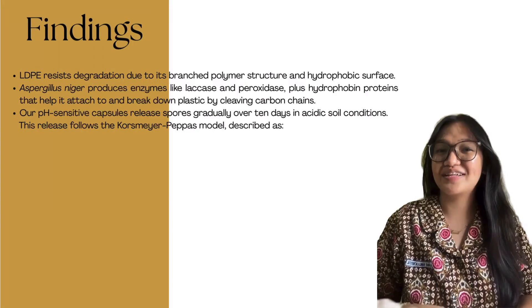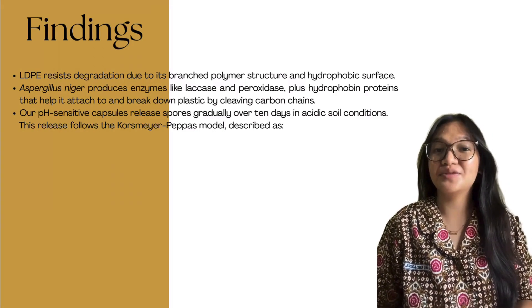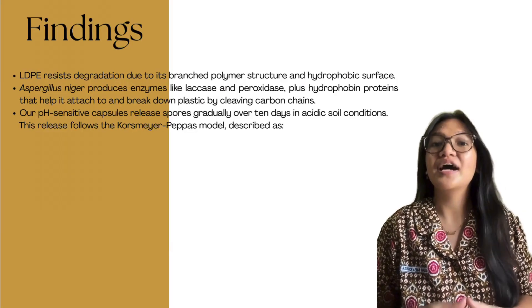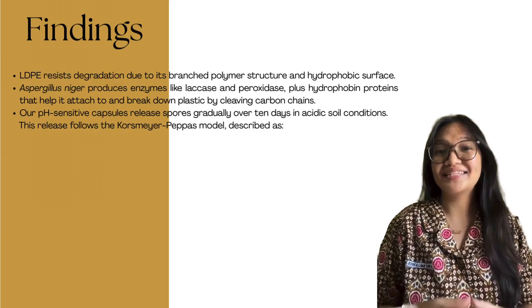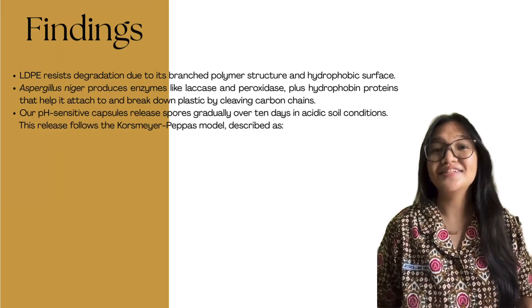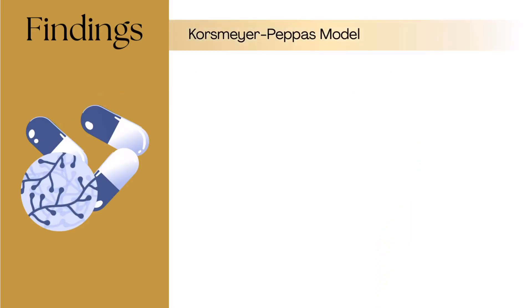LDPE resists degradation due to its branched polymer structure and hydrophobic surface. Aspergillus niger produces enzymes like laccase and peroxidase, plus hydrophobin proteins that help it attack and break down plastic by cleaving carbon chains. Our pH-sensitive capsules release spores gradually over 10 days in acidic soil conditions. This release follows the Korsmeyer-Peppas model.